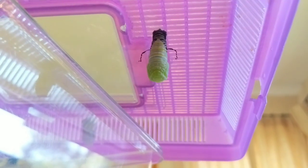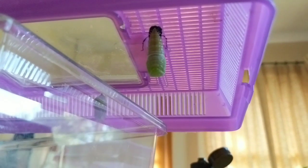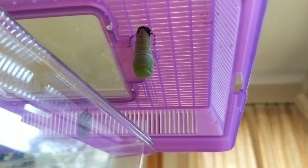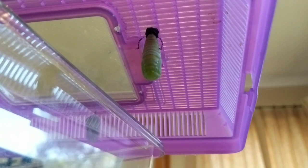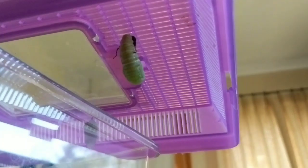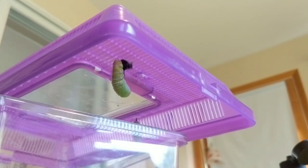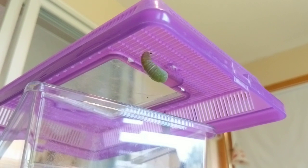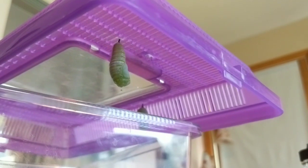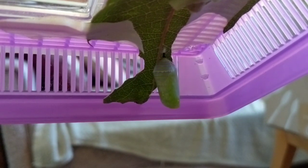I actually have this sped up about three times its normal speed so you could see it happening a little faster. Looking at it from the back and giving you a little more of a side angle — you can see those antennae. It's shimmying so that it's shedding all of the caterpillar's skin, and then towards the end you'll see it's going to twist a little bit just to make sure all of that caterpillar skin and body falls to the ground. It doesn't have eyes, so it's just making sure it's freely hanging there. Then in about 30 minutes to an hour this will completely harden to look like this, and it will hang for about a week to 10 days before the butterfly emerges.